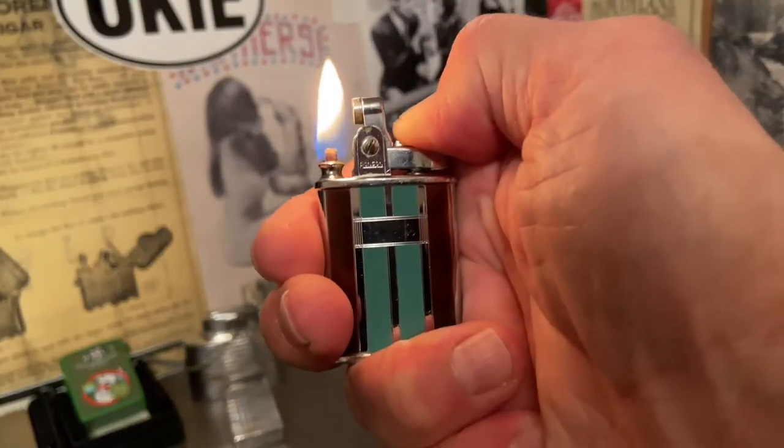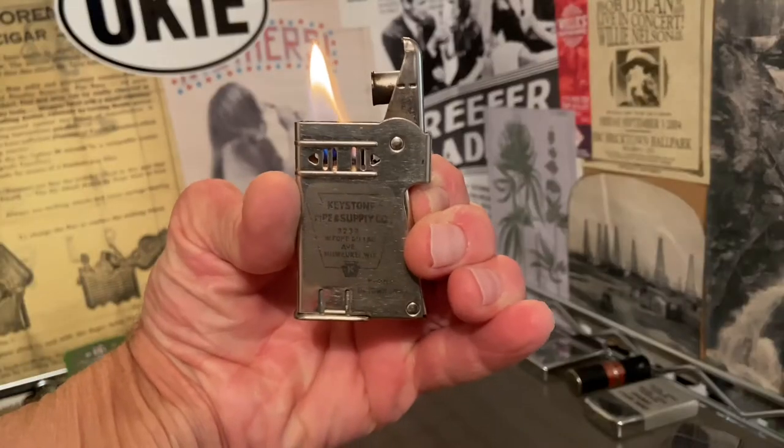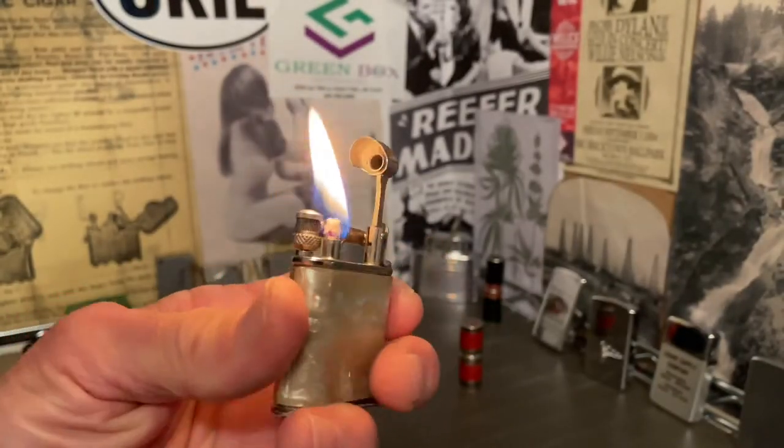Welcome to Dependable Flame where we explore vintage petrol lighters, ashtrays, tobacchiana, and other useful mechanisms. Make yourself at home.